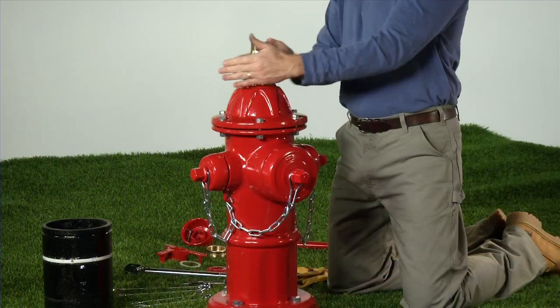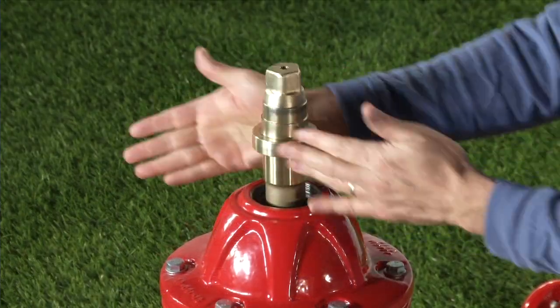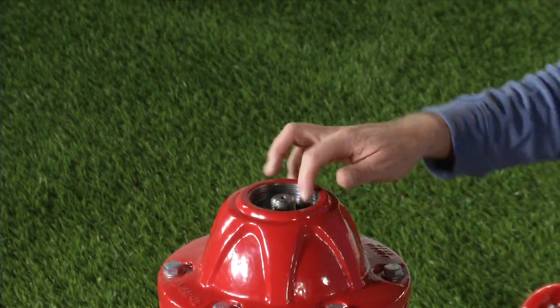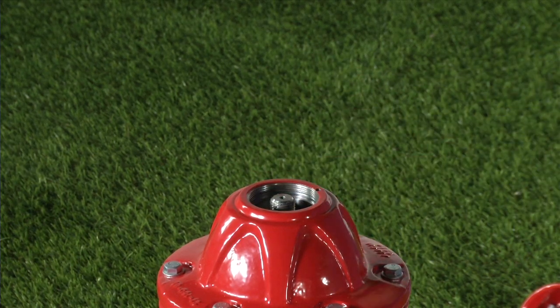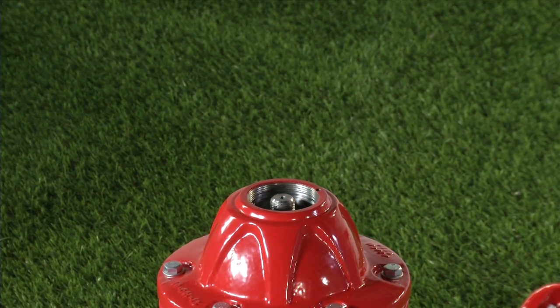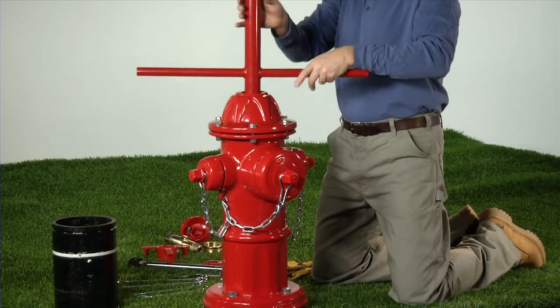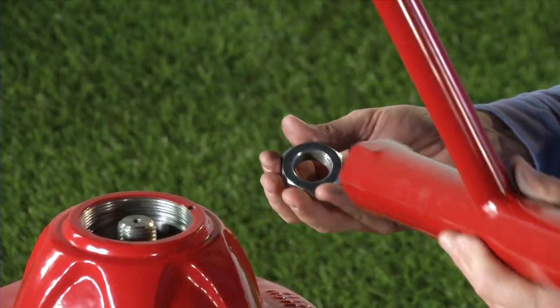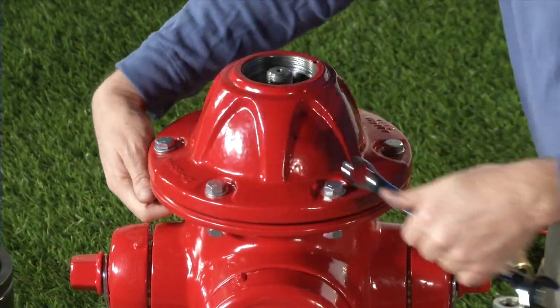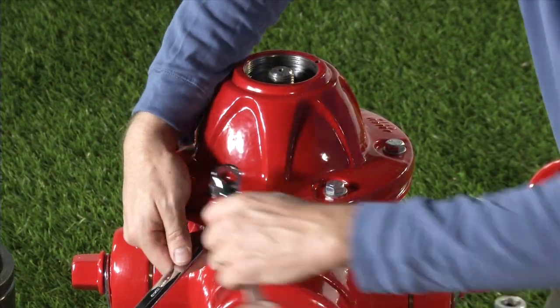Turn counter-clockwise for open left hydrants and clockwise for open right hydrants. Remove the lower anti-friction washer and set aside with the operating nut. Using the socket wrench end of the AVK T-wrench, remove the stop nut from the upper stem rod. Remove the six bonnet bolts, nuts, and washers using 3/4 inch or 19 millimeter wrenches.